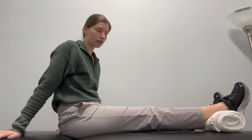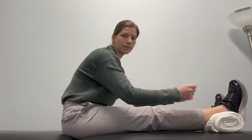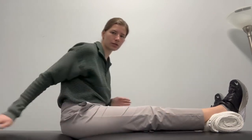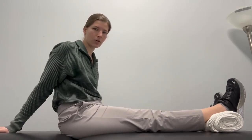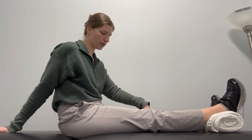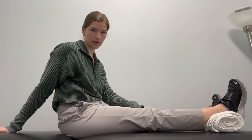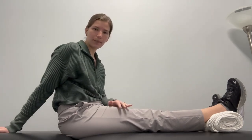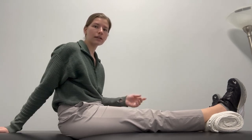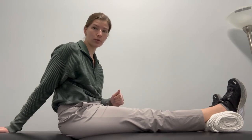This first one is called a quad set. You're going to get some sort of bolster, a roll of towels, a folded up blanket, anything to put at your ankle. And you're going to squeeze your quad muscle, trying to push your knee down. Now post-op day zero, this is likely not going to be very comfortable and it's likely going to be pretty hard, but it should get better and easier as you continue to do it. Getting this quad activation back is super important.